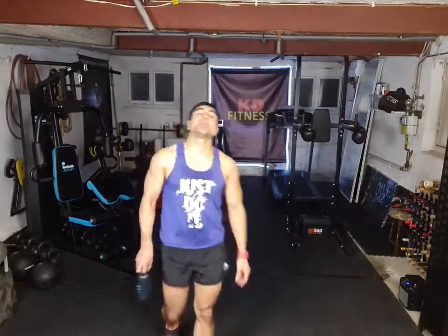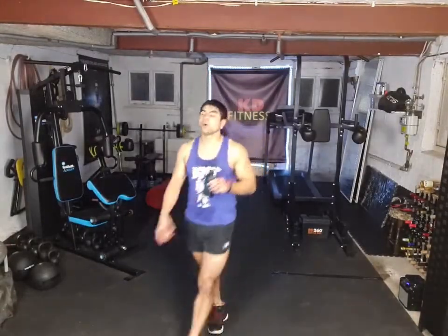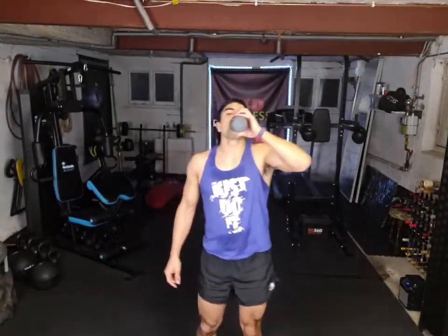Amazing work — fantastic session. Again, thank you Monty Band Live for the bottle — check out the page in the description. You are amazing, unreal effort there. Keep it going, stay strong.